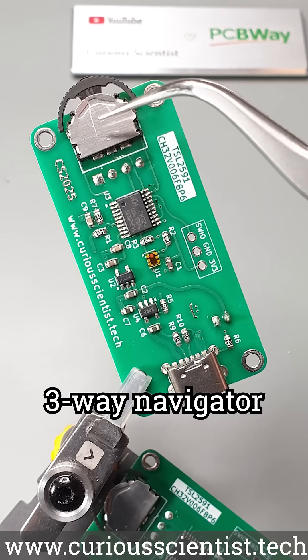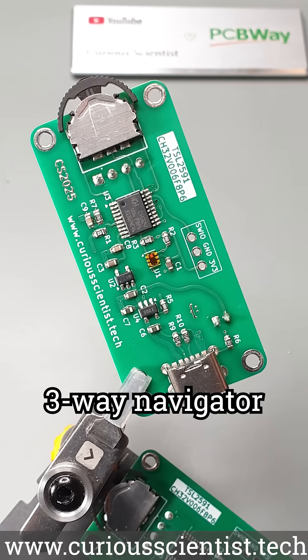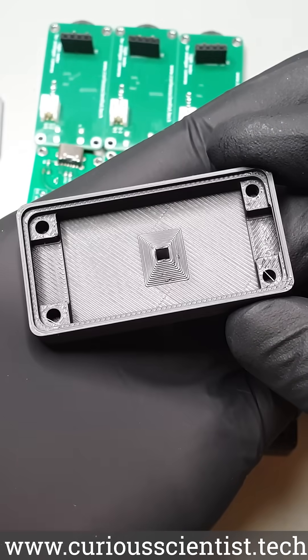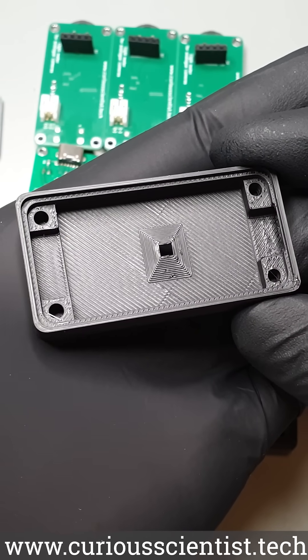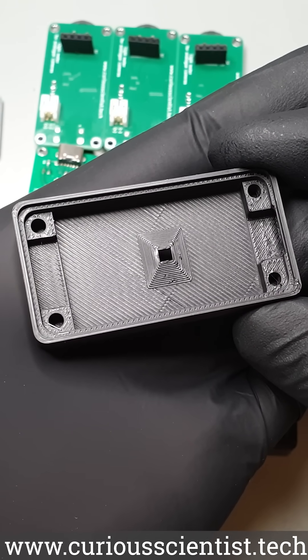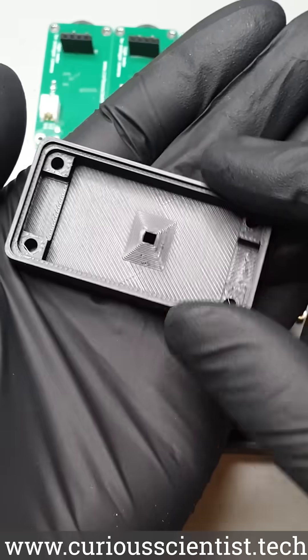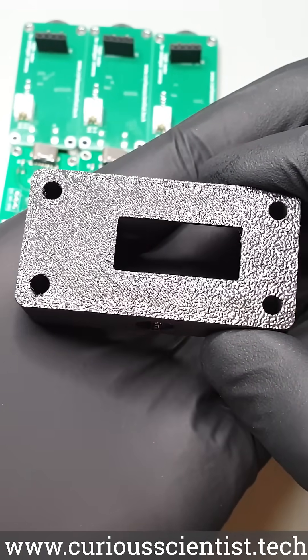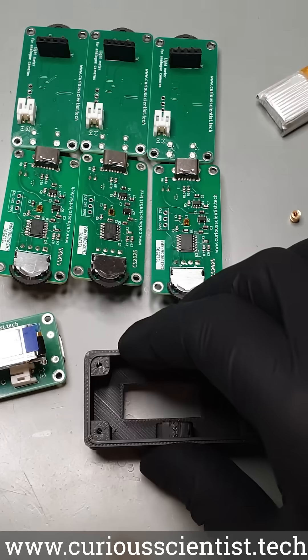Finally, the adjustment of the exposure values is realized with this 3-way navigation switch. The circuit board is encapsulated in a 3D printed shell, specifically designed for it. It has a small recessed hole on the front to guide the light towards the sensor. The back side has a cutout for the OLED display, plus there are 4 holes for the screws that hold the two sides of the case together.